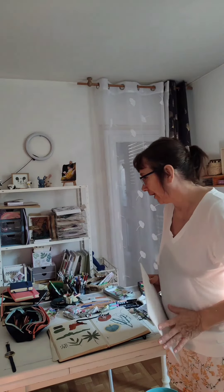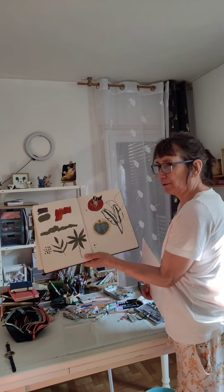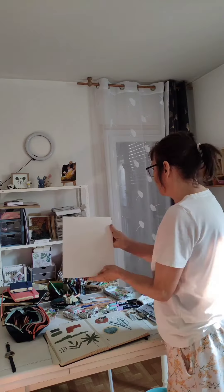Hello tout le monde, bienvenue dans l'atelier. Donc là, je suis sur le projet de réaliser quelques feuilles comme ça sur un châssis avec la gouache.